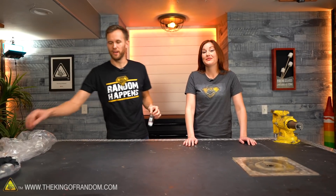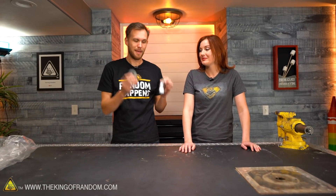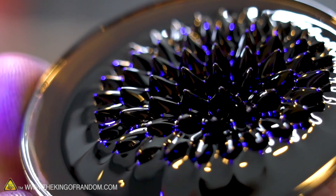A while ago, we did some fun experiments using ferrofluid and magnets. If you haven't seen any of this stuff, you should definitely go check it out. The way they interact is very entertaining.